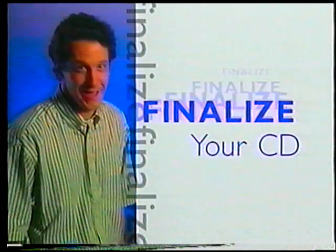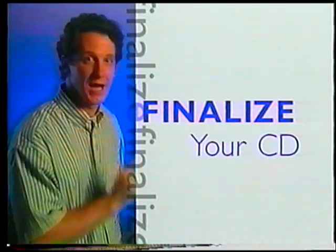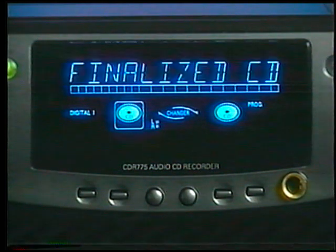As soon as the recording stops from your last disc, 'update' shows on the display just as it did with each previous disc. So you're done — right? Wrong! This is a key point: unless you recorded in the make CD mode, which finalizes automatically, your brand new CD will not play in any other player until you finalize it. It's a strange word, but it's one step you've got to learn. To finalize your CD, simply press finalize, then press record.